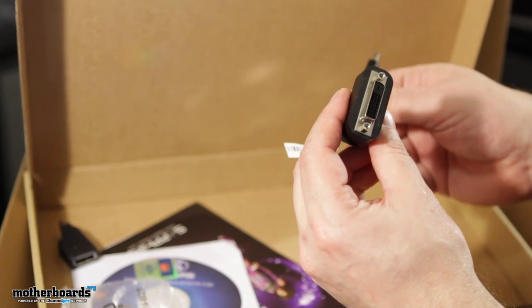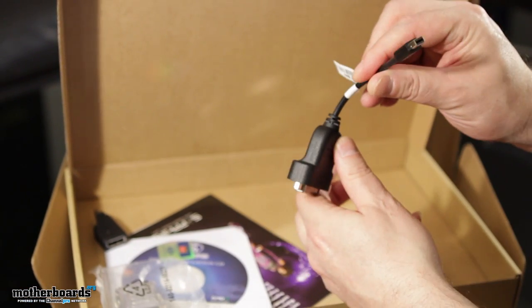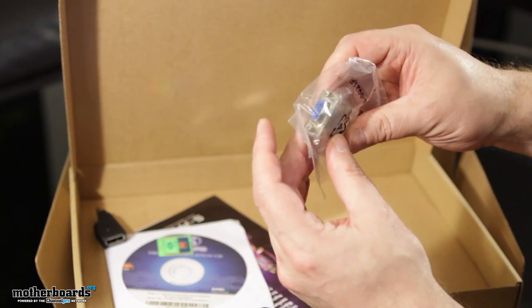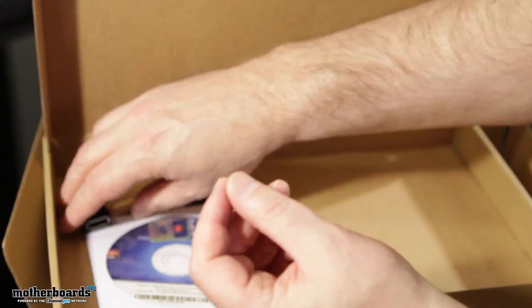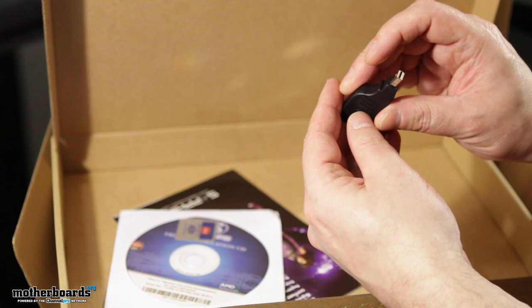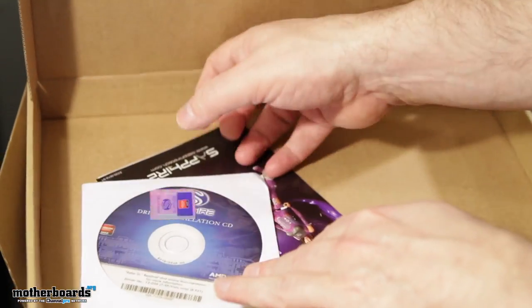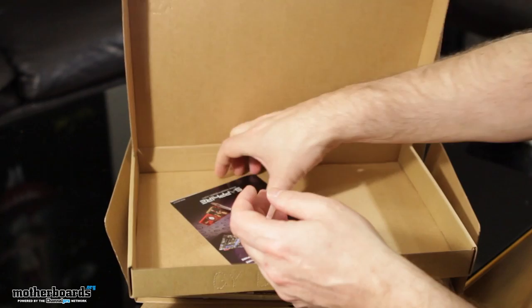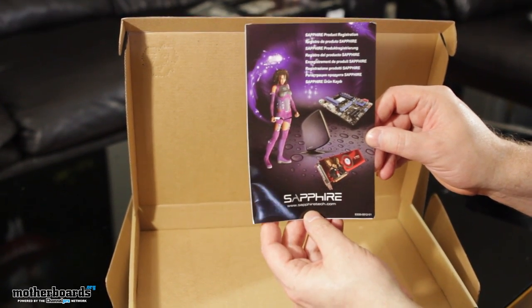Here we have the main display port to DVI cable — I haven't actually seen this one come in any box yet, but it could come in quite handy. We've also got your DVI to VGA cable. Then there's the main display port to standard display port adapter — if you've got a regular display port cable, you'll be able to use that for your monitor. Here is the driver's CD and a little case badge. Then we have the Sapphire Select Club — you're going to register your card, join the club, and get all their little benefits.